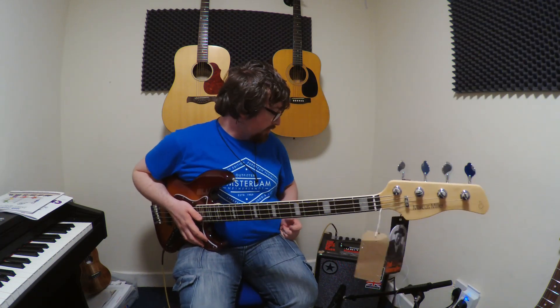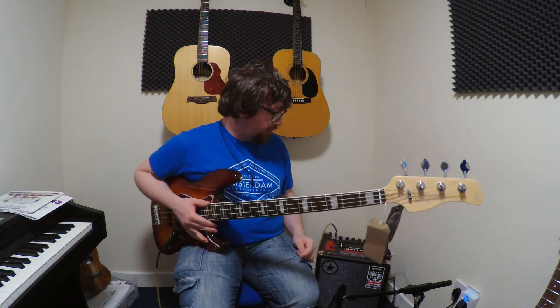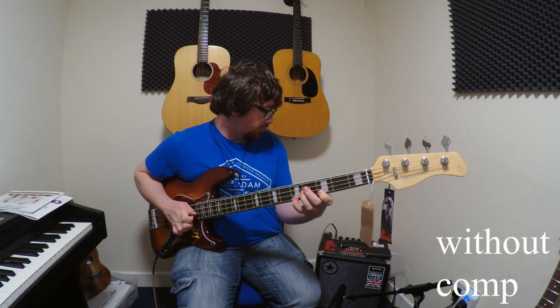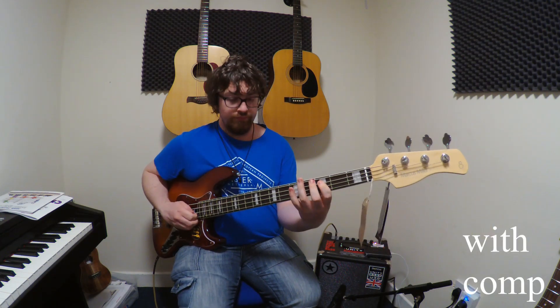There are three voice channels in the amp. I'm going to show you the compressor, which is a really nice compressor. It kind of tightens everything up, makes the volume slightly more equal — it's a really nice compressor that's built into the amp.